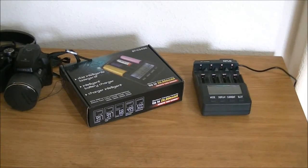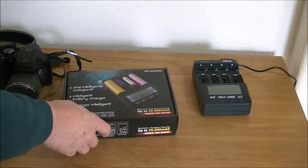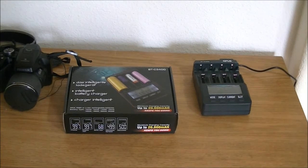This is an intelligent battery charger. It charges AA, AAA, and it also charges a bunch of less common types of batteries — lithium-ion, nickel-cadmium, and nickel-metal hydride. Those are the ones it charges.